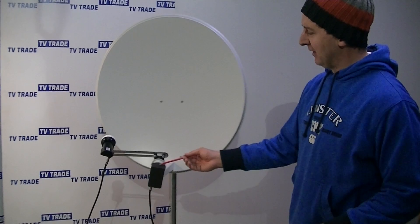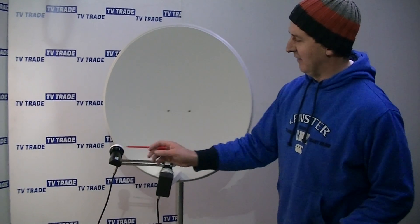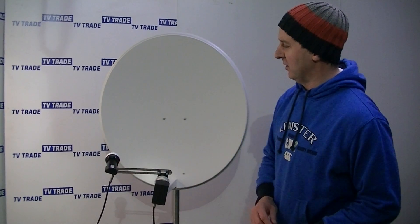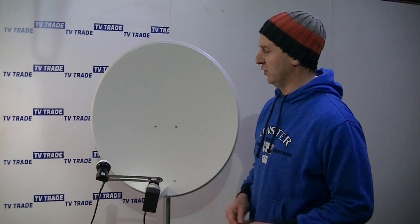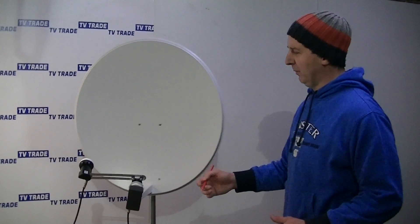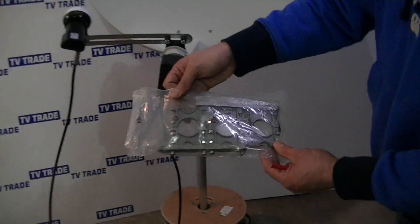In this picture setup, this LMB here would be aligned for the Saorsat — the Irish channels at 9 degrees east — and this LMB here would be aligned for 28 degrees east, which would be Astra2 for the Freesat channels. We could also use a different type of LMB holder, such as this three-way LMB holder here, still in its packet.